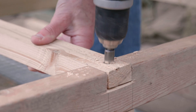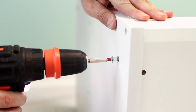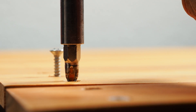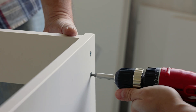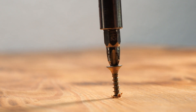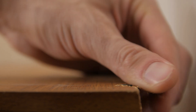Countersinking involves creating a cone-shaped hole in a surface to allow a flathead fastener to sit flush when installed. This technique ensures that the top of the fastener is level with or slightly below the surface, preventing any snagging or potential damage. Forcing the screw without countersinking can cause wood to crack and split, as the fibers become damaged under pressure.